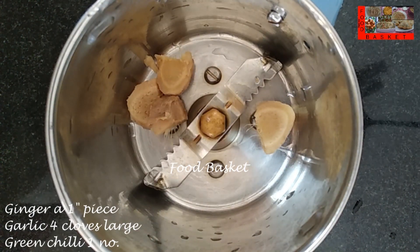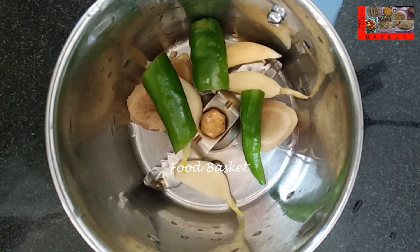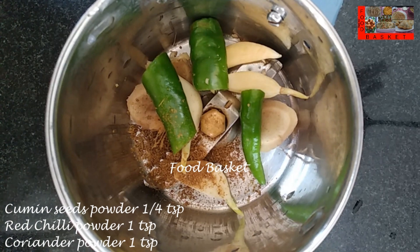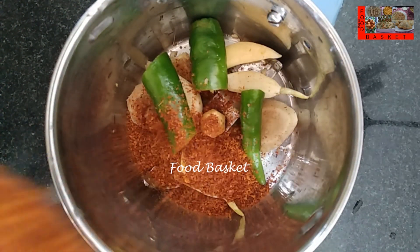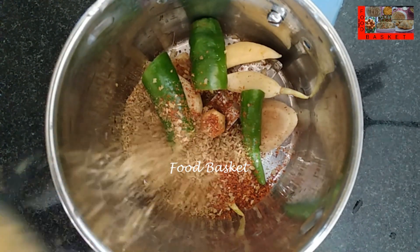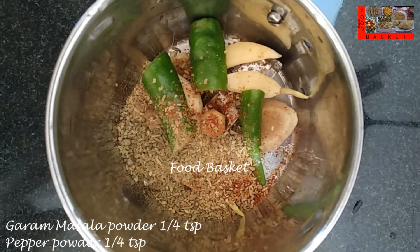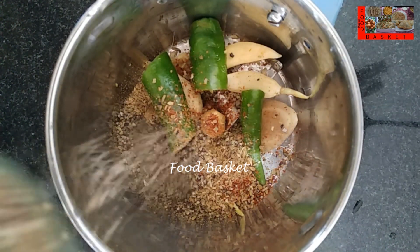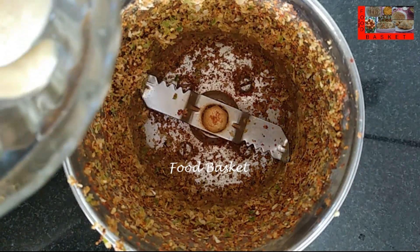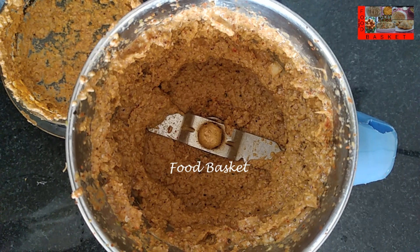Let us transfer the ginger, garlic, green chilli to a mixy jar. Let us add 1 quarter teaspoon cumin seeds powder, 1 teaspoon red chilli powder, 1 teaspoon coriander powder, 1 quarter teaspoon garam masala powder, 1 quarter teaspoon pepper powder. Let us grind it to a paste without adding water. Now let us add the cashew nuts.